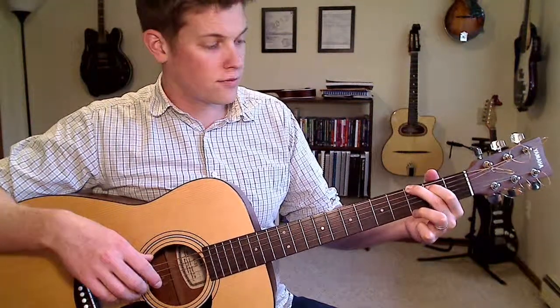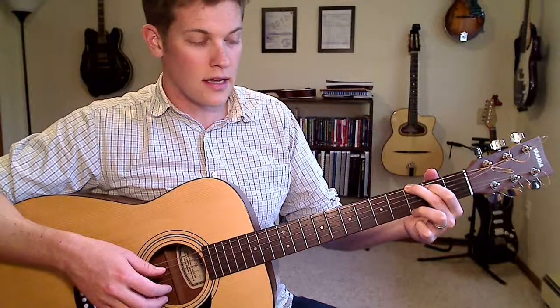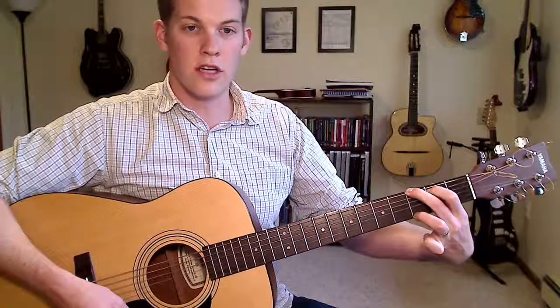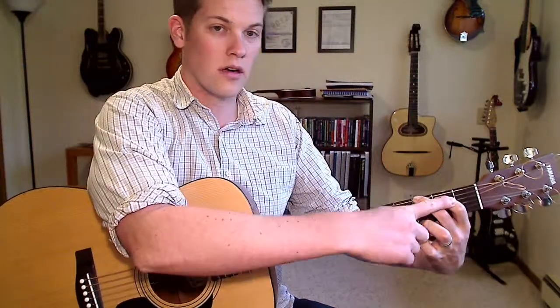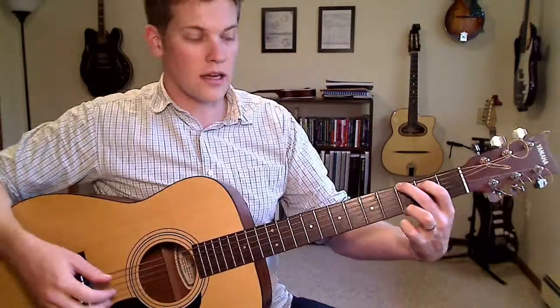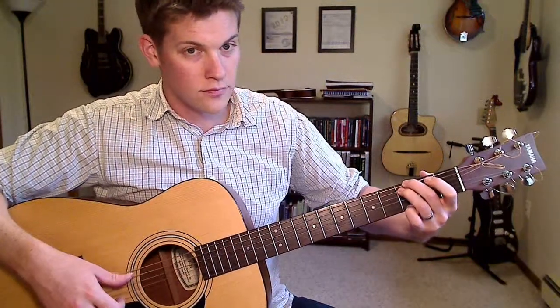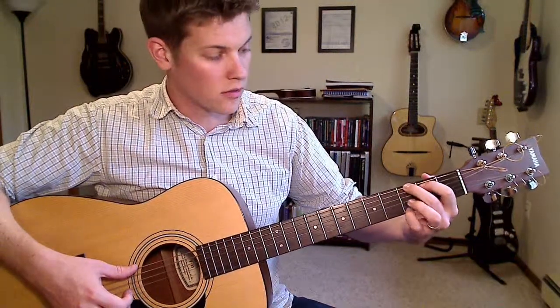Our first alternative is taking the note on the A string. If you finger your G chord like this, it will be under your first finger. Second fret on the A string — we can move that note up one fret. You'll have to change your fingering around just a little bit.